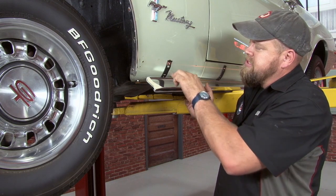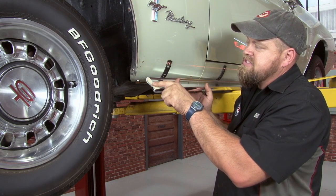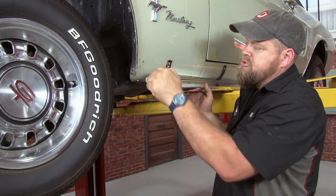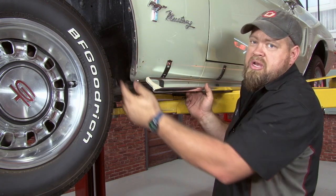While the rest of the rocker panel molding is held on by clips, the very front has a stud that has to go through. So what you want to do is line up the molding, figure out where to drill your hole, then drill a hole for the stud to pass through, and you'll put a nut on the other side.